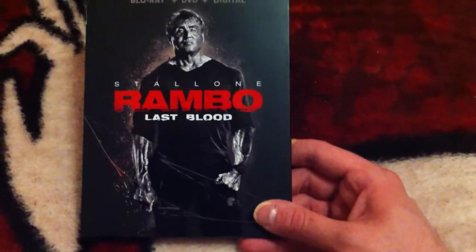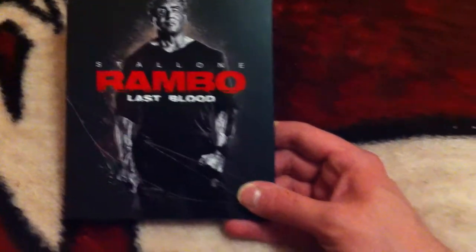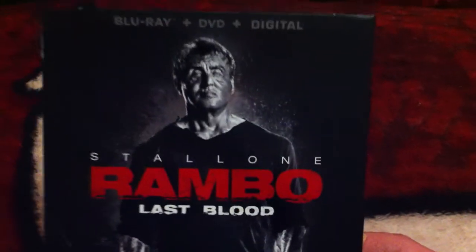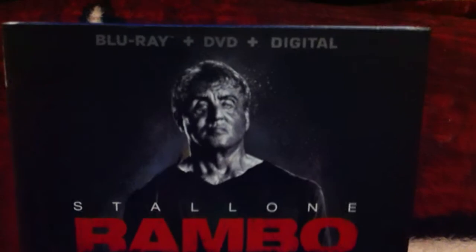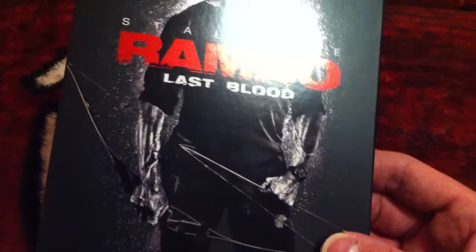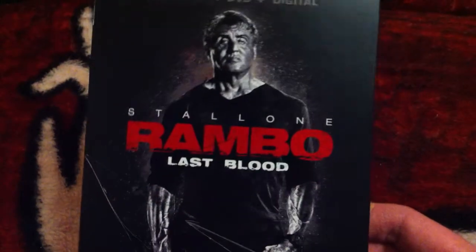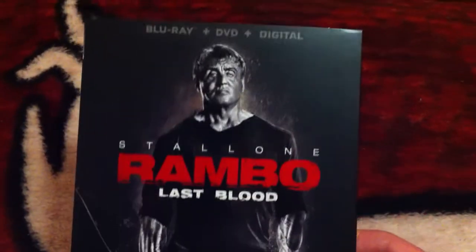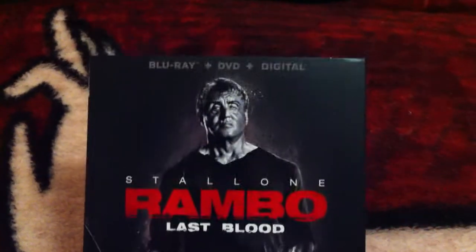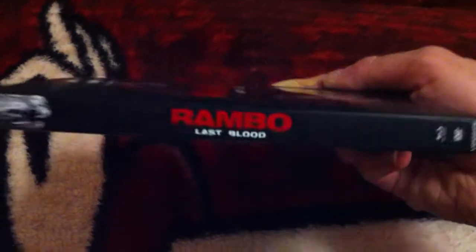Hey guys, Casual one coming back at you with a brand new video. This video is gonna be the unboxing for Rambo: Last Blood starring Sylvester Stallone, here on Blu-ray, DVD, and digital. I'm digging this cover — it's hard to explain but it's really cool if you hold it in your hand. Really cool slipcover, and there's your spine.